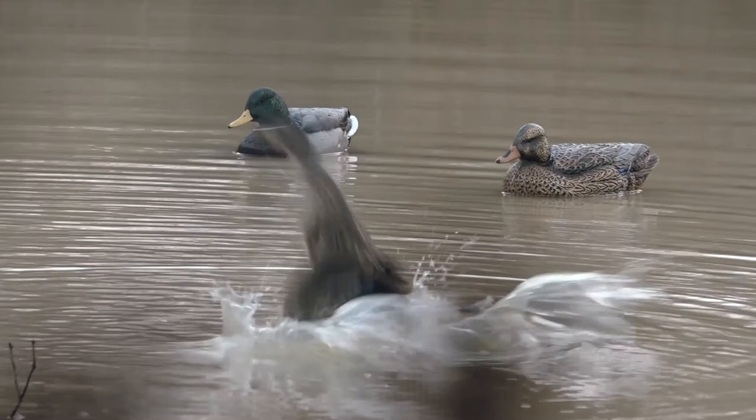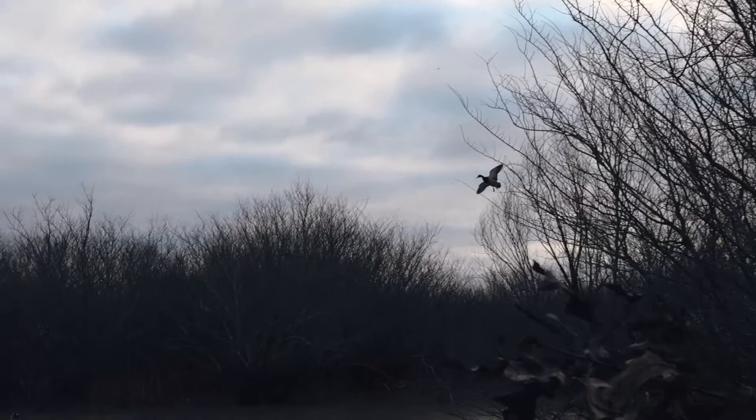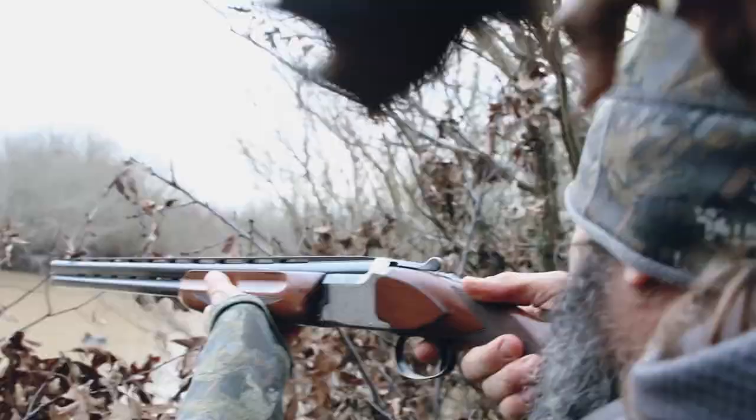It's a hen, ain't it? I have to say it's going to be my first hunt with a metal reed anyway. Surely this dude's going to do it. What a good shot.